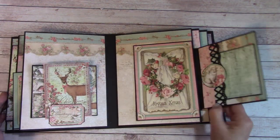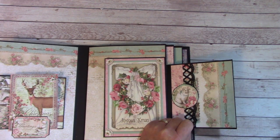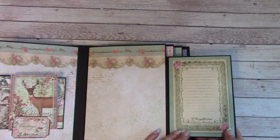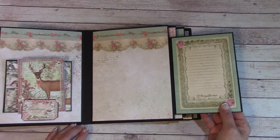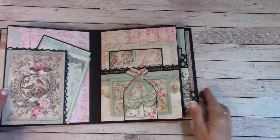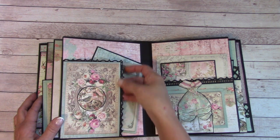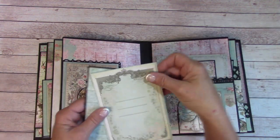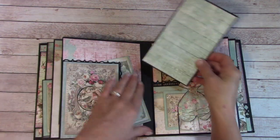Over here is a fold-out, and we have a pocket and a picture mat. And here is another fold-out, a place to journal, and places for photos. Here we have a large side pocket — you can get your photos in up this way or this way — and I have a journaling tag here and a photo mat. Place your photos on.